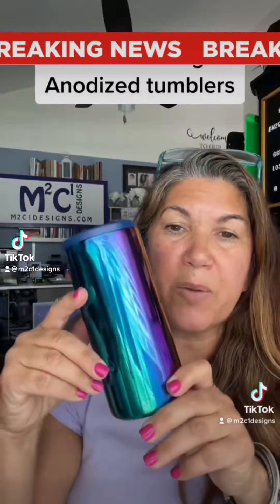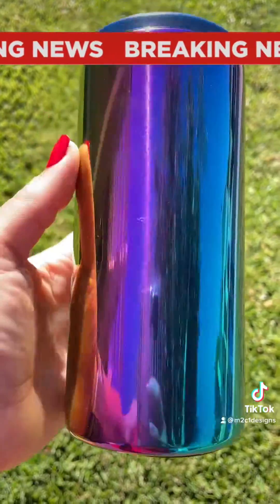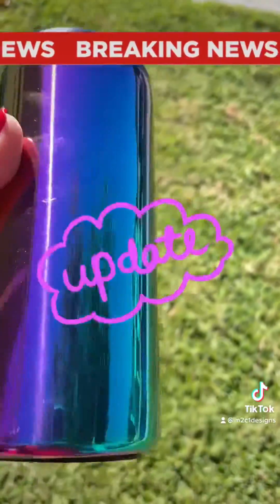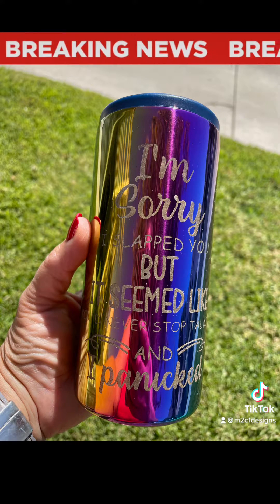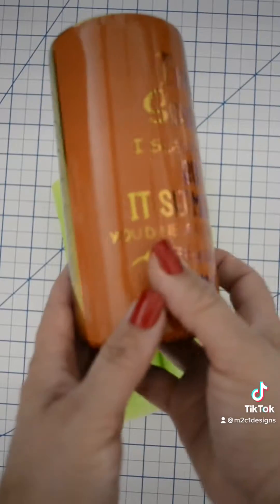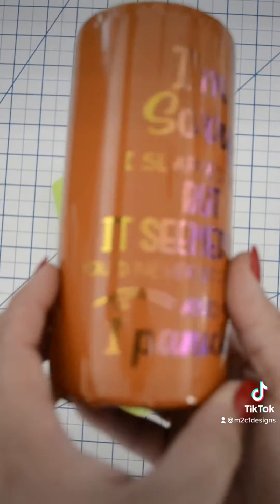This is a true anodized tumbler because I'm unable to remove the color from the stainless steel tumbler. You guys have to know, it was only a matter of time for me to figure out how to etch these anodized tumblers. I did not discover this process — it's been around for over 100 years. But one of my friends here on TikTok, Merlin Craft DIY, shared the ferric chloride process with me, and I was definitely intrigued.